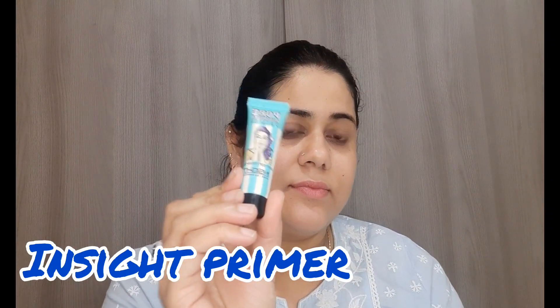Sabse pehle main yahan par skin ko prep kar rahi hoon, kyunki agar aap makeup kar rahe ho toh sabse pehle aapki skin ko prep karna bahut zaroori hota hai. Main yahan moisturizer use kar rahi hoon Deconstruct ka, uske baad main use kar rahi hoon primer Insight ka. It's a very good primer — mainly I use it where I have pores.